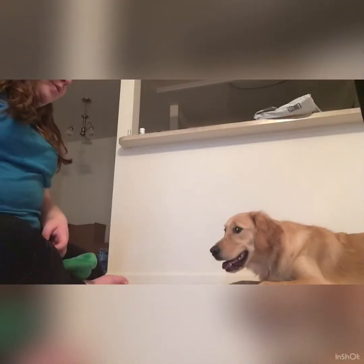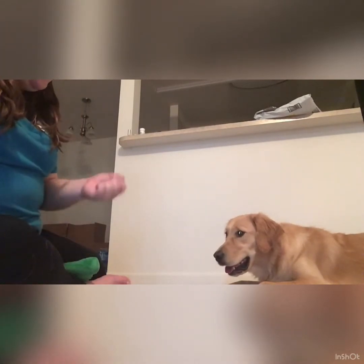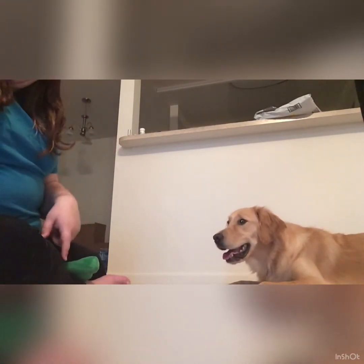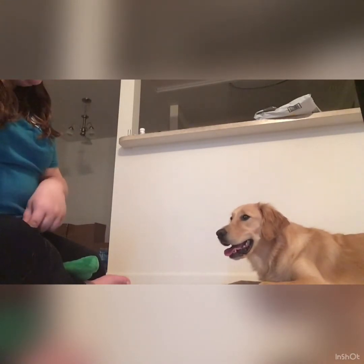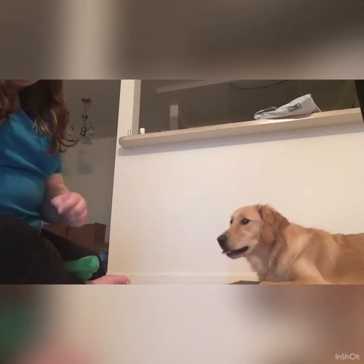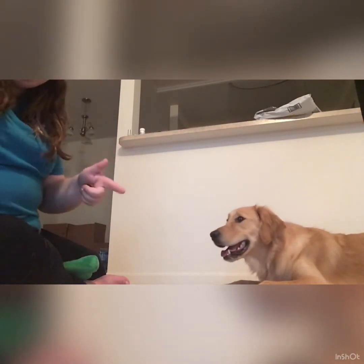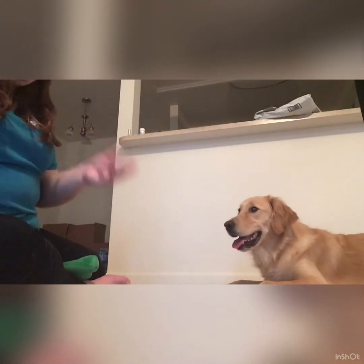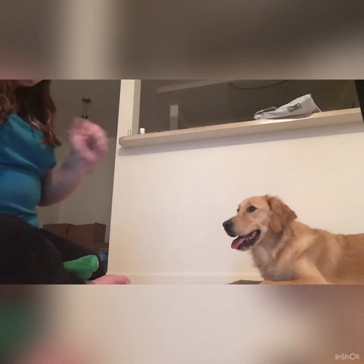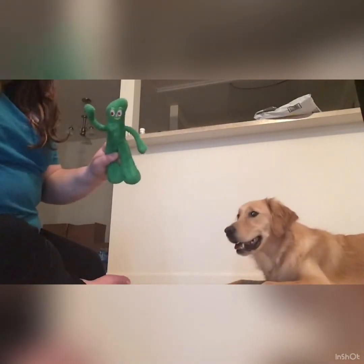Clicker training can also be used for what I call a bridge — a way to tell a dog, 'yes, that's what I want, keep going.' In this case, we're going to use it for a retrieve. I taught this as a multi-command chain, so he's going to get a click when he gets up to get the toy, a click when he picks it up, a click when he brings it to me, and a click when he lets go — to let him know that each step of the way, he's doing something right.